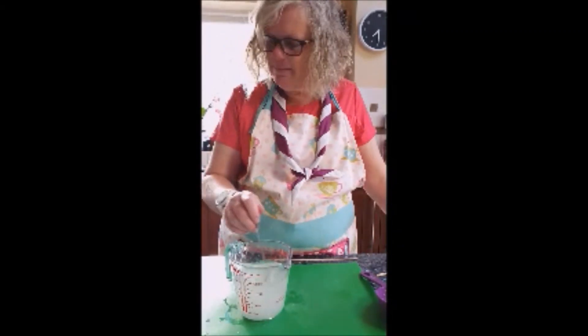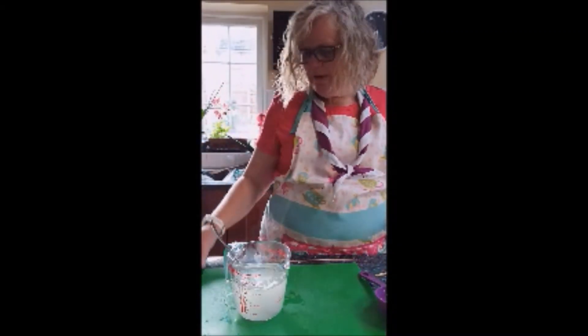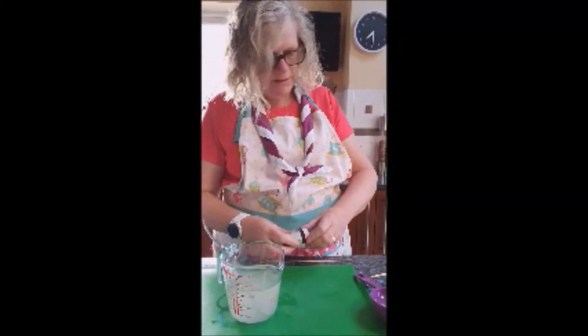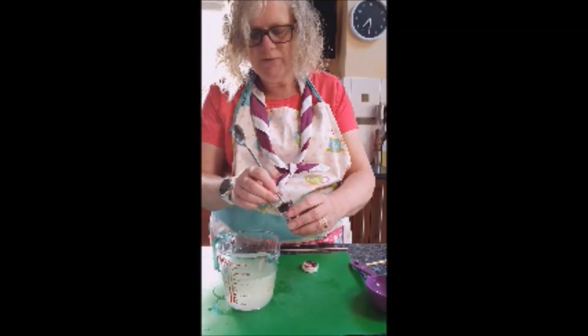This may take some time. You can add some food colour into this so you have the colour of your choice — I've chosen red.